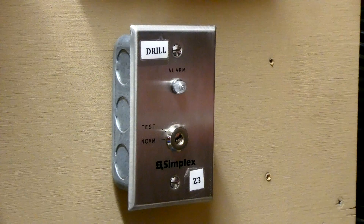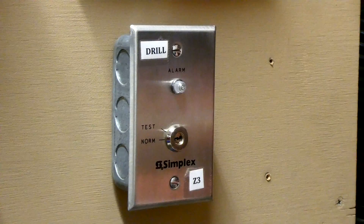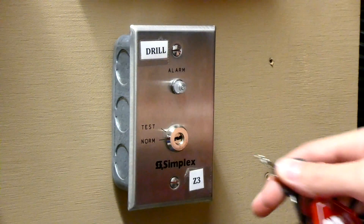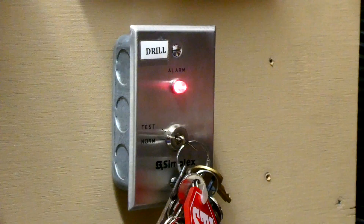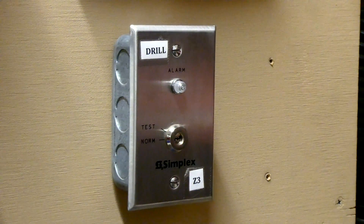Lastly, this panel has a feature which allows me to hook up a remote fire drill switch. For demonstration, I'm just using a Simplex duct detector key switch. I have it programmed so when you put the key in and turn it to test, the alarms will sound, and when you turn the key back to normal and take it out, the alarms will stop sounding. In my opinion, it makes fire drills a lot easier, so we'll go ahead and test that. That was pretty easy.